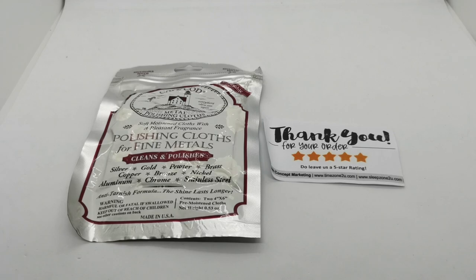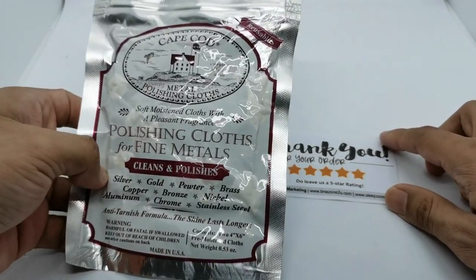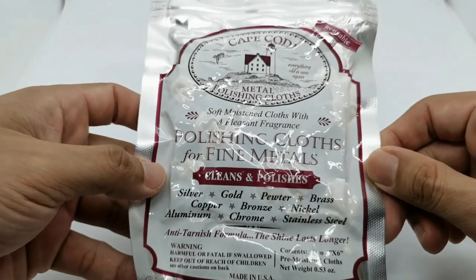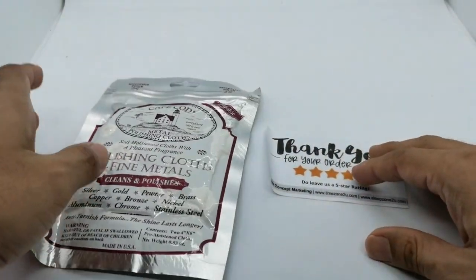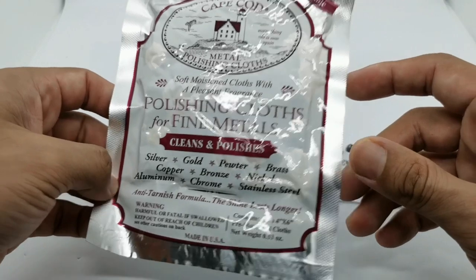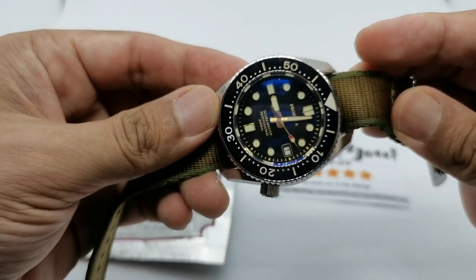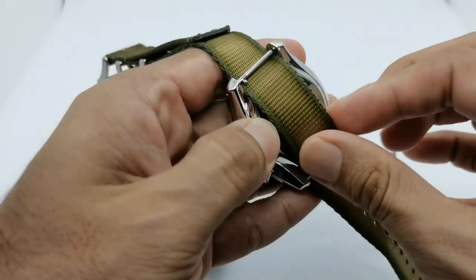Assalamualaikum and hello YouTube, my name is Norman Muhammad from AnyWatch and I'm back — not with a watch review, but a polishing cloth review. This is the Cape Cod metal polishing cloth that I've used before. Mine dried up so I bought a new one because I needed to polish one particular watch, which is this Proxima Scuba Master Professional.